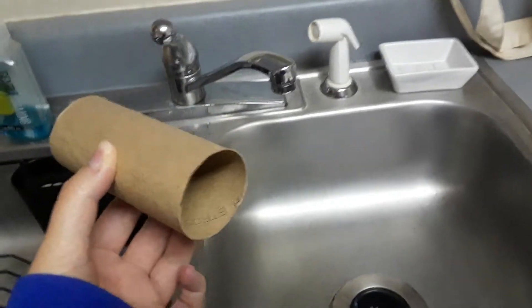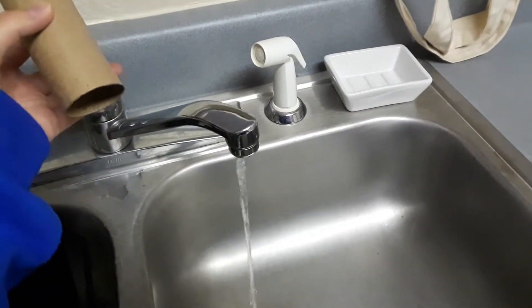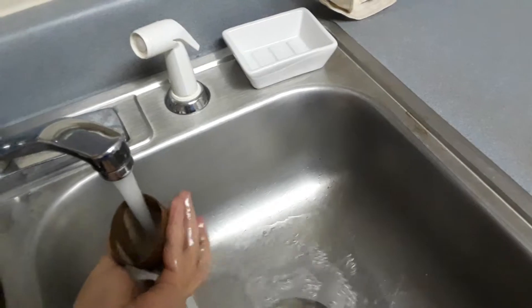Step two, you find a sink, or any water source — it could be a rain puddle, I don't really care — but you get the water and you just make it soaking wet, the whole thing.